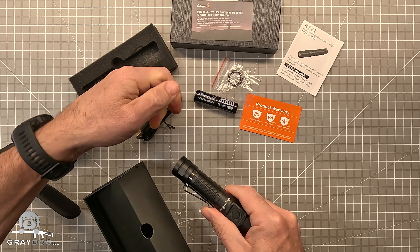All right, outdoor beam shots for the Oda Pro NT21. Let me go to low — there's low. You can see it on the fence and the tree line a little bit; that's about 20 yards out.